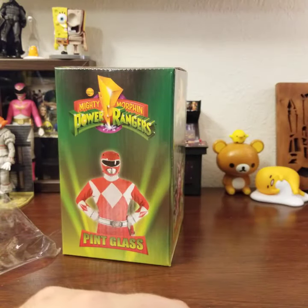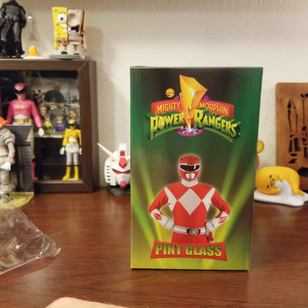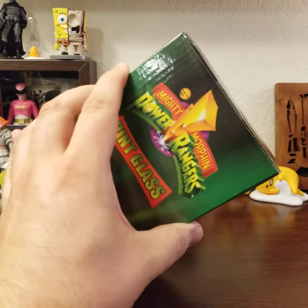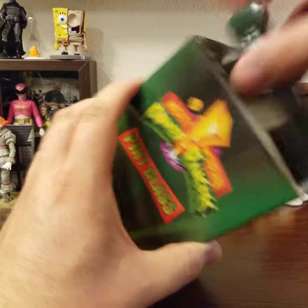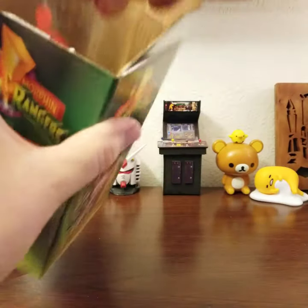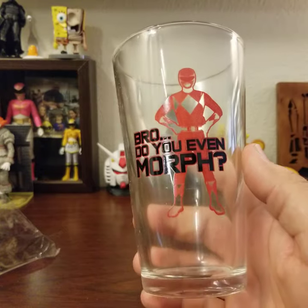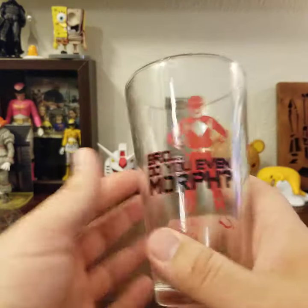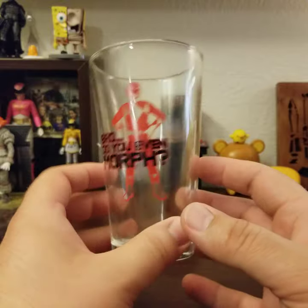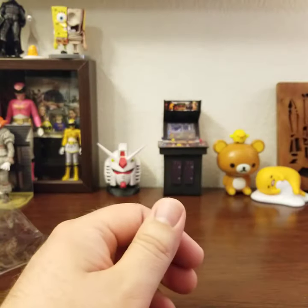Here is our pint glass. It has a nice little box with a picture of Jason and the whole team. Opening it up — wow, it's got foam and everything. The glass has a decal that says 'Bro, do you even morph?' Amazing. This might be going to work with me today too. I work at a Japanese whiskey bar so a Japanese beer in this glass would be very thematically appropriate.